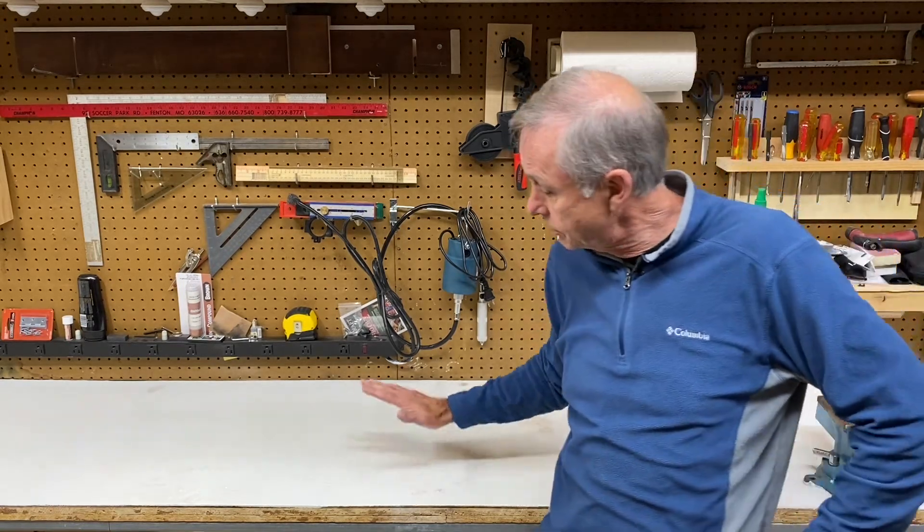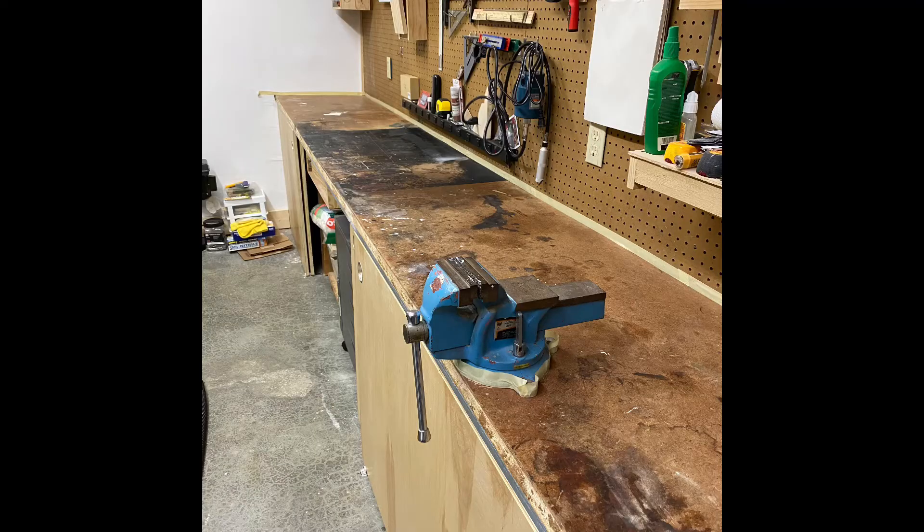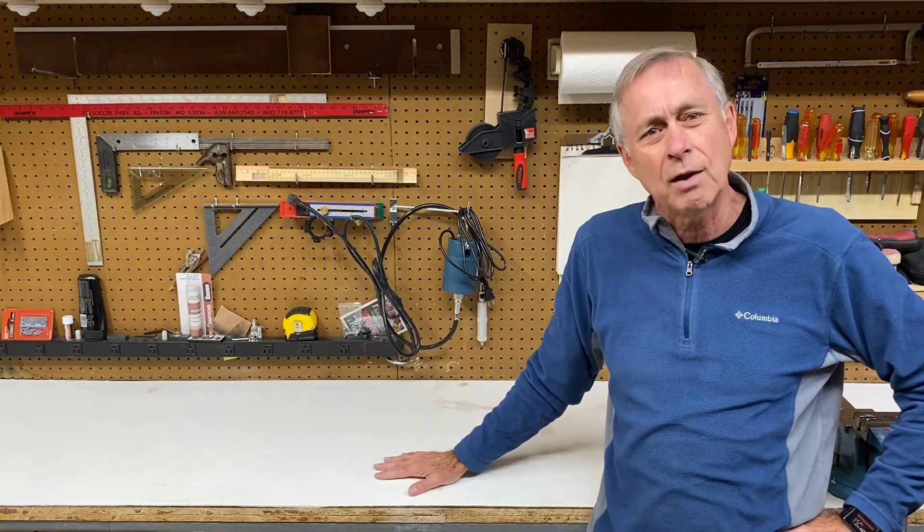We had this new house, he put this nice workbench in there. The problem is over the years — and I'm going to show you with a picture here — it had gotten really dark and dirty. In one place I had done some spray painting; the spray paint got into the MDF and would rub off onto my projects. So I decided I wanted to paint it or cover it or do something.